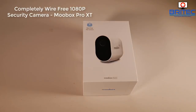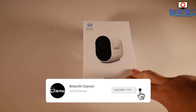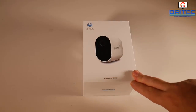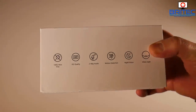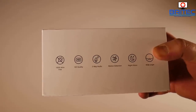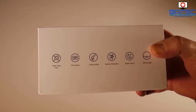We've got a product review here for you - this is a wire-free HD camera by Mubox, the Mubox Pro XT. It's wire-free, 1920 by 1080 HD quality, good for night and day use. As you can see here: 100% wire-free HD quality, two-way audio, motion detection, night vision, and a wide 120-degree angle.